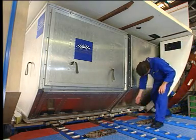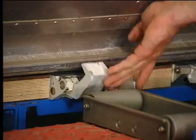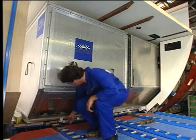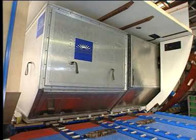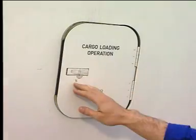When the last container is in position, secure it by raising the manual door sill latches. Lastly, set the power switch to off and close the access door.